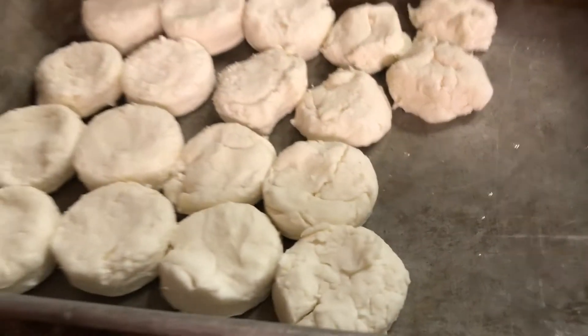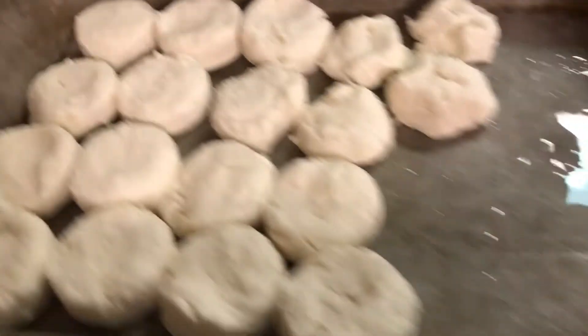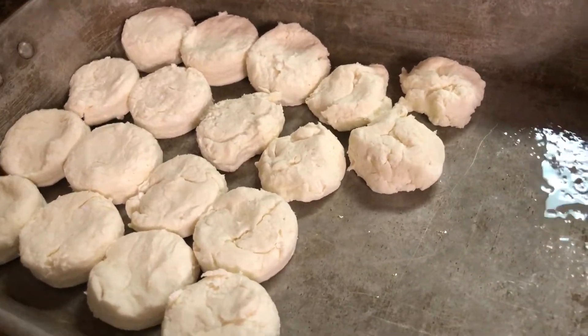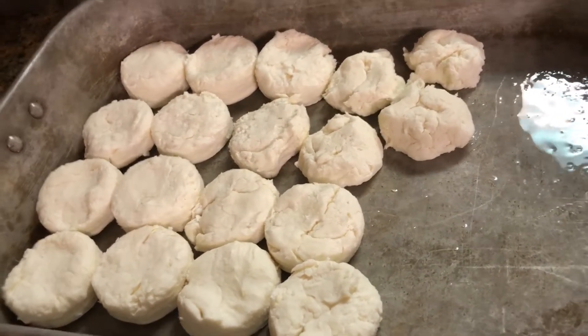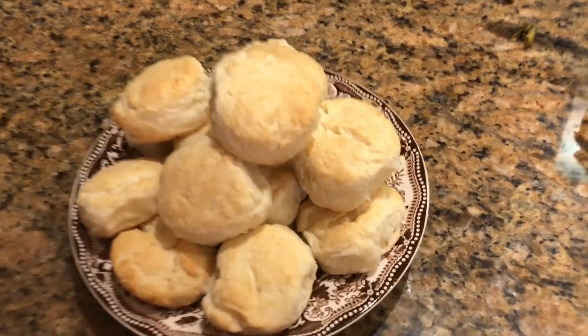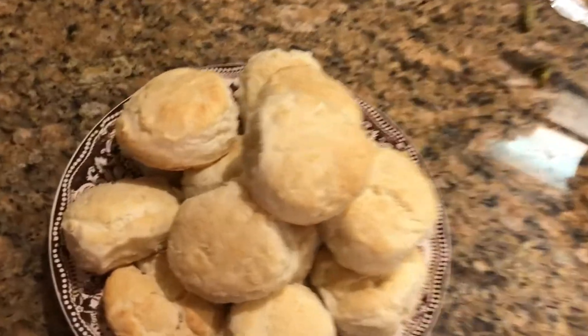There we have our biscuits and my oven is ready, so I'm going to pop them in. I've got it set on 450 degrees and it's going to take between 10 and 15 minutes. Usually after about 10 minutes I'll give it a check. And there you have your homemade two-ingredient biscuits — they ended up baking about 14 or 15 minutes.